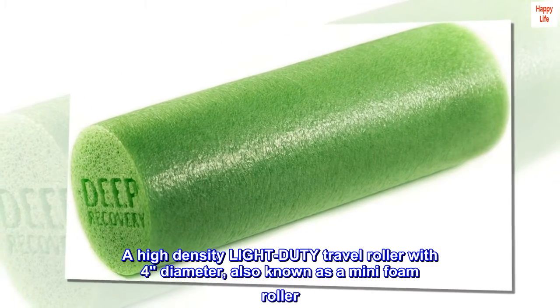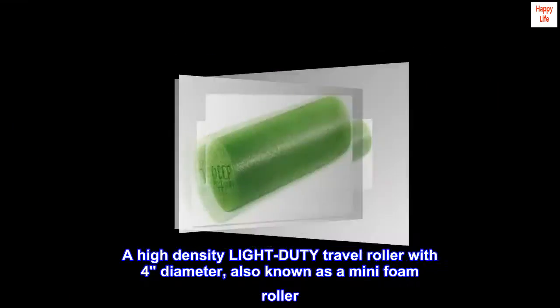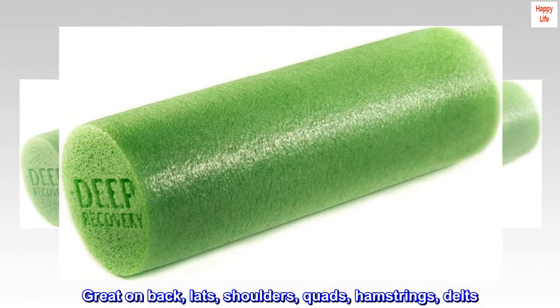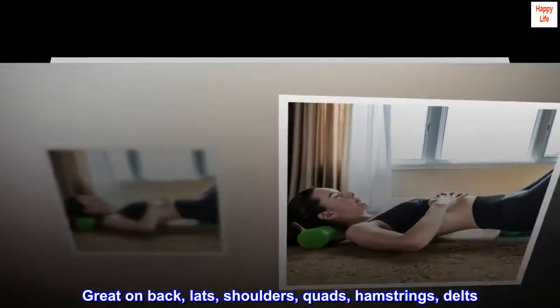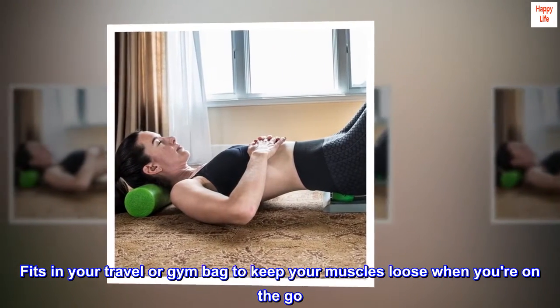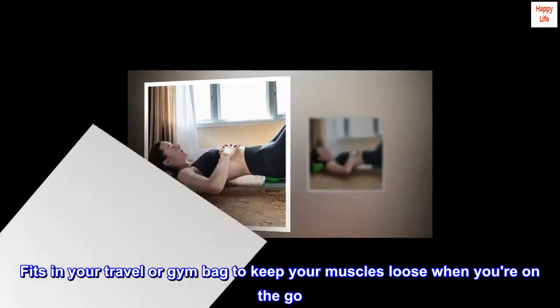A high-density light-duty travel roller with four-inch diameter, also known as a mini foam roller. Great on back, lats, shoulders, quads, hamstrings, and delts. Fits in your travel or gym bag to keep your muscles loose when you're on the go.